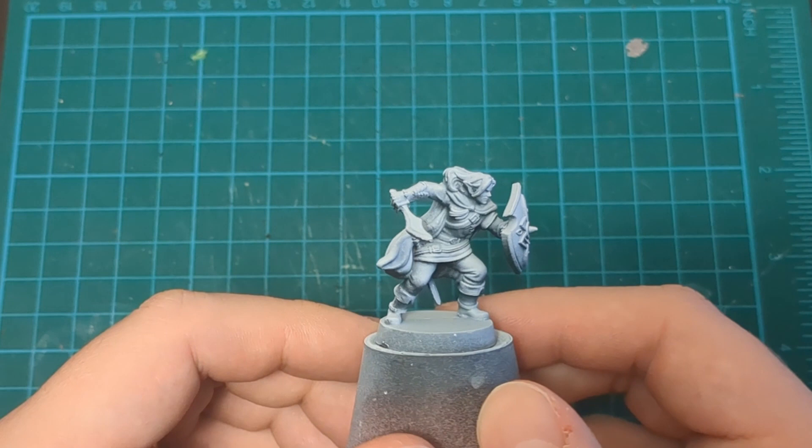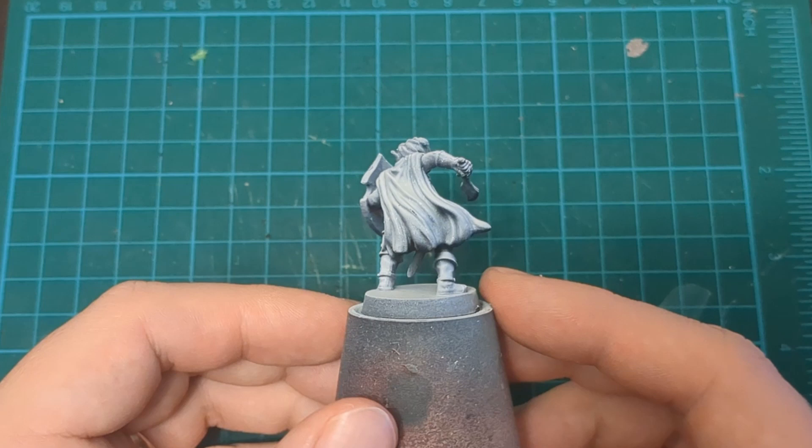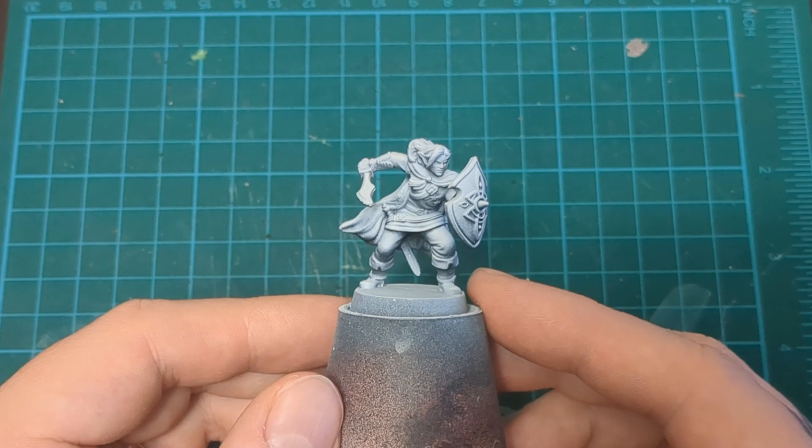Our core box this time around, with the revamp, is a female elf, so our variant is a male. A really different sculpt — crazy different. He's got a shield, a little dagger, and he's looking a lot like the artwork from the original box. But with that out of the way, let's get painting.